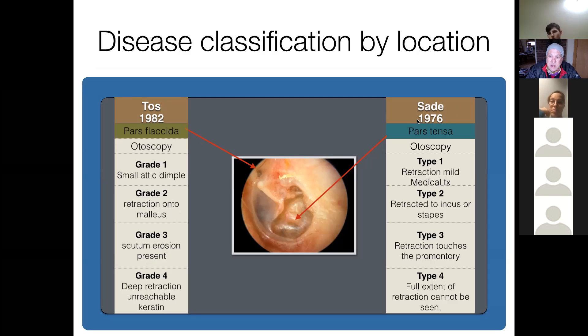On the other side of things, Sadie — another famous otologist — classified pars tensa disease. On otoscopy there are stages one, two, three, and four. Again, it's purely academic.